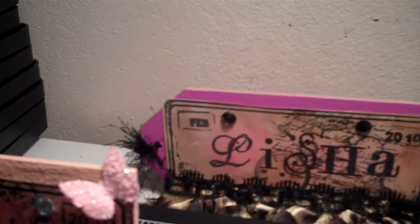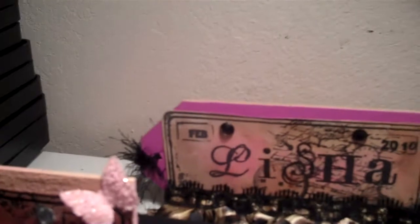Morning Stampers! It is 4:35 in the morning and I just completed my project for my co-worker. Her last day at work is going to be Tuesday, so once again I waited until the last minute to make her something. What I came up with was I made her a name tag, and her name is Jeannie.